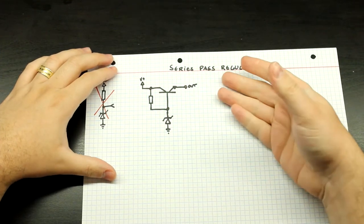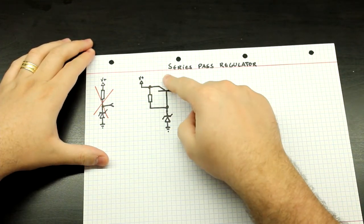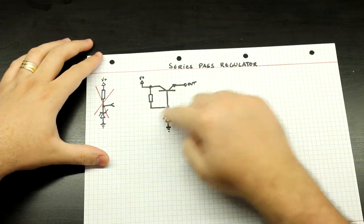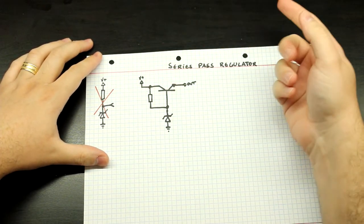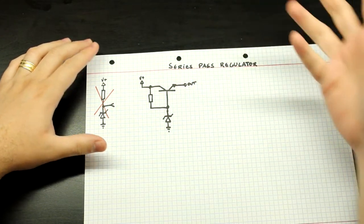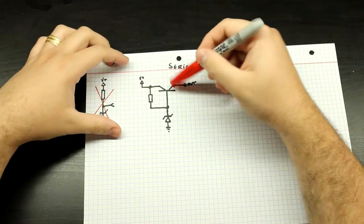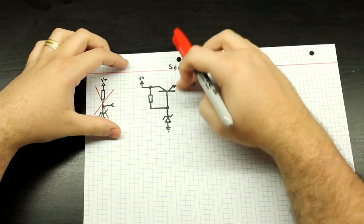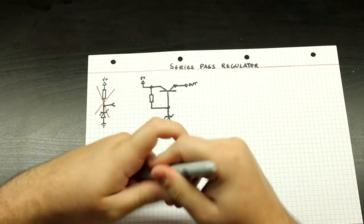So here it is. It's just an NPN transistor buffering the output of the Zener. Basically all that we've done here is added an NPN transistor as an emitter follower. What's going to happen here is very simple — this is just going to buffer the current so that we can supply a higher current at the output than the Zener could previously.